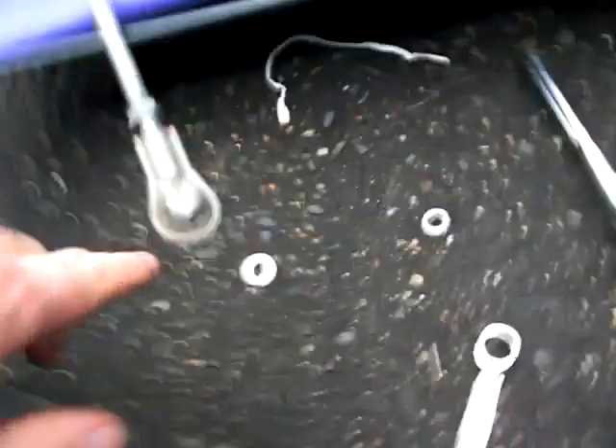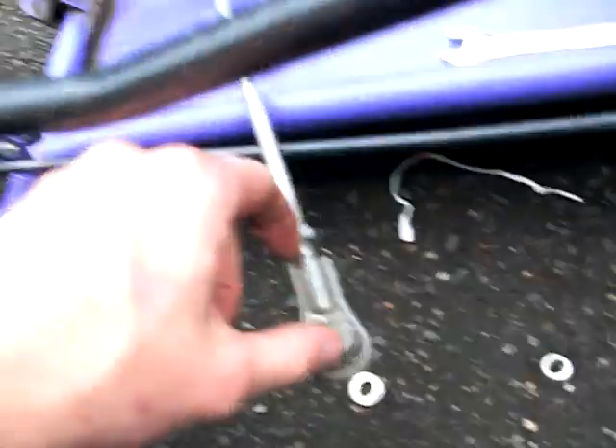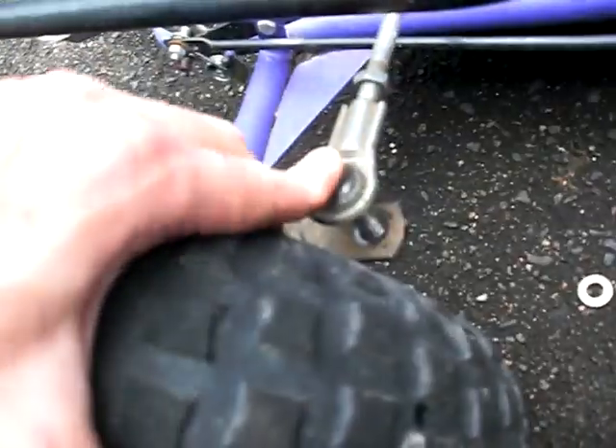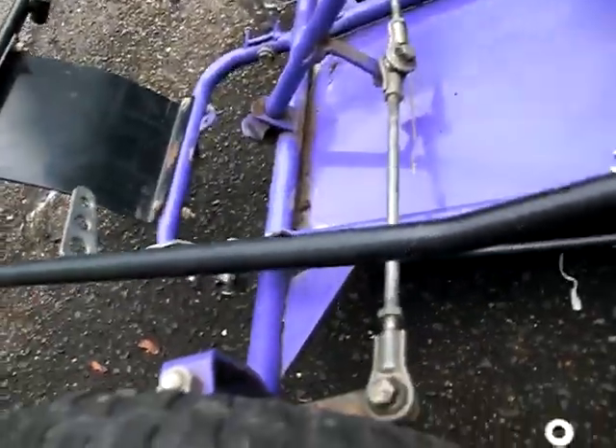Anyway, after you move this in about a half inch or so, put it back together and see where you stand with the wheels. If they're straight, then you're good to go. If not, just keep adjusting accordingly.